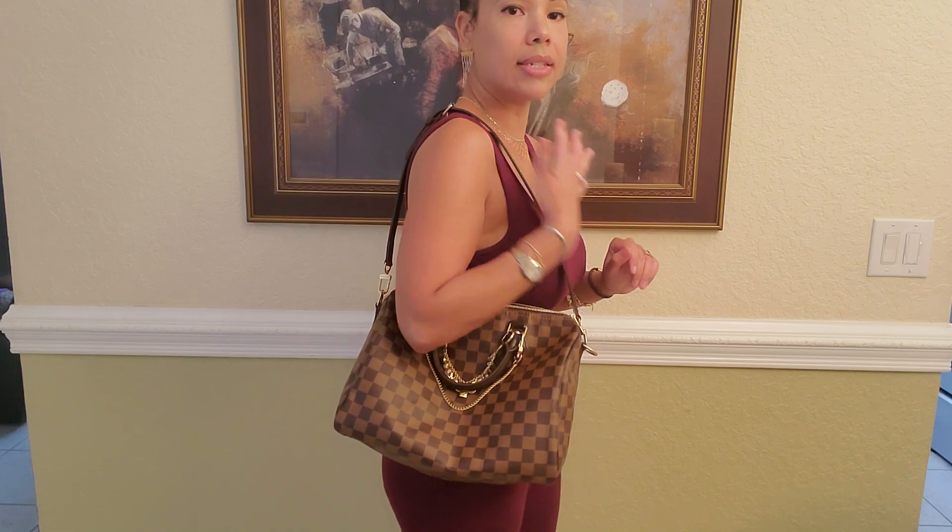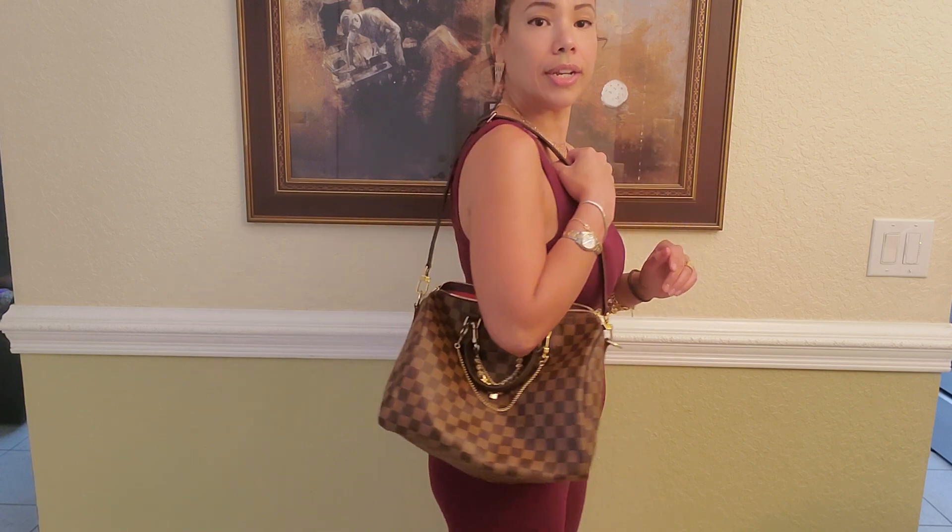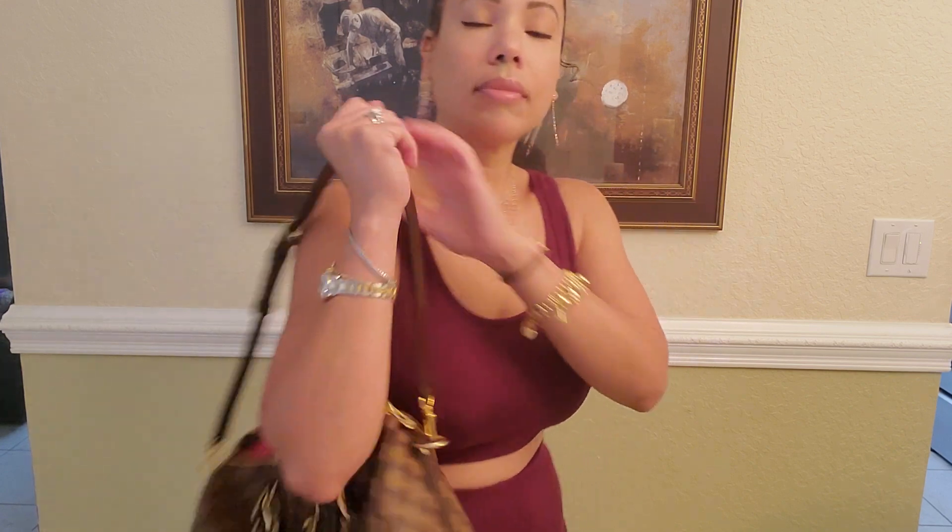And it is absolutely adorable — I love it! I think it's a good size, feels good, enough room, and it looks great. So I'm going to go ahead and put back in that third piece. The strap is three pieces that are completely adjustable, so you can definitely find the right length that's good for your body frame.